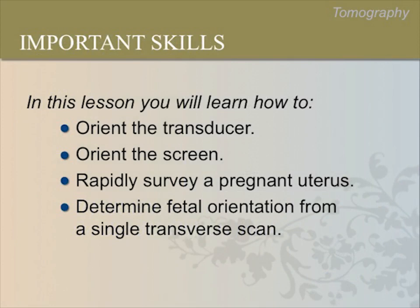In this lesson, you will learn how to properly orient your transducer, orient the screen, rapidly survey a pregnant uterus, and how to determine the orientation of the fetus with a single transverse scan during the late second and third trimester.